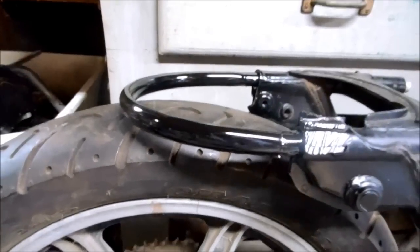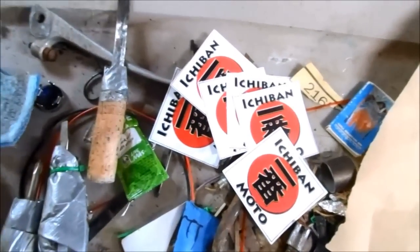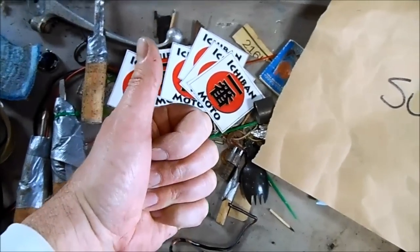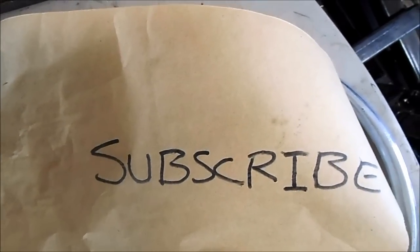This loop kit is so badass — I'm giving it five out of five Ichiban Moto stickers. I'll see you guys next week, and click here to subscribe to the Ichiban Moto YouTube channel.